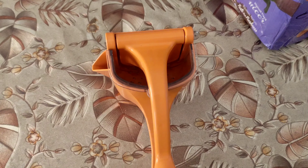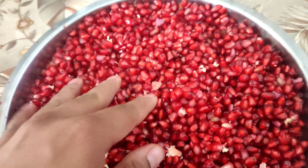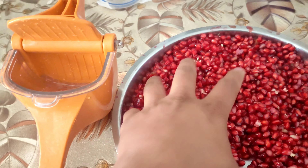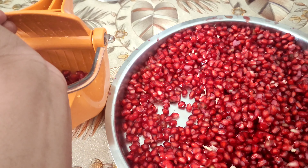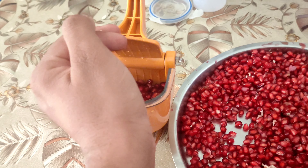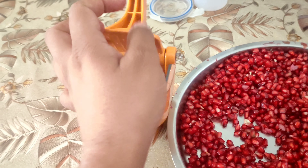There is also a provision to pour out the juice from this juicer. We have some pomegranate here, which I thought would be good for testing. I'll put a few inside the juicer and we'll try to press it.